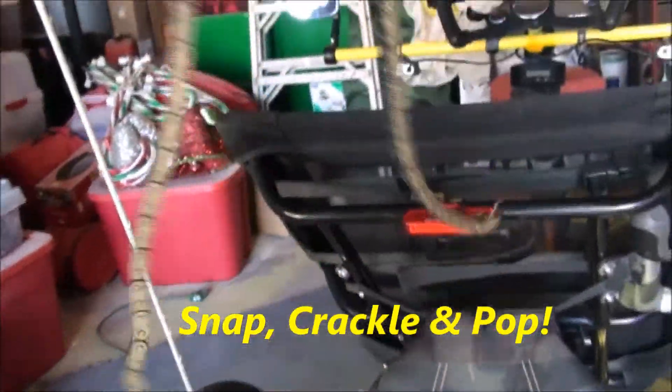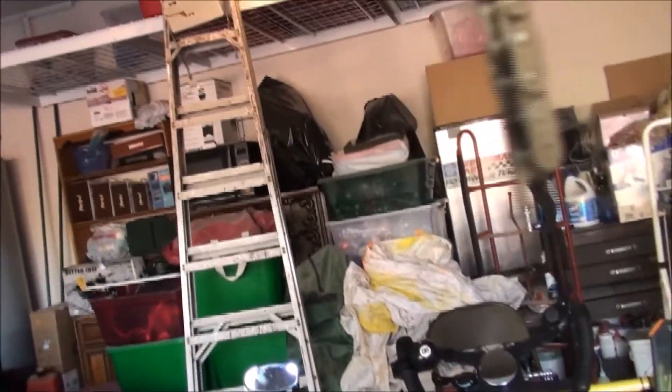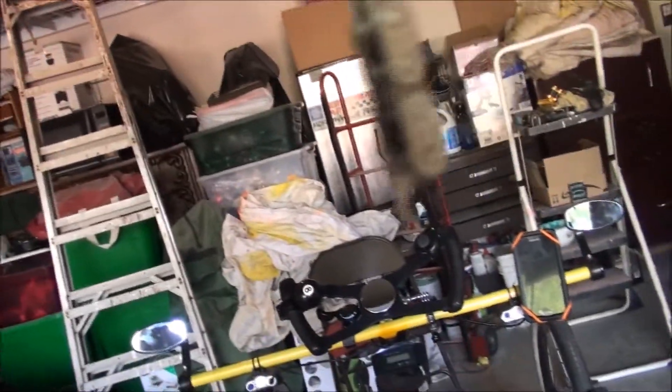I broke the chain. I mean, I broke it. Look at that thing.